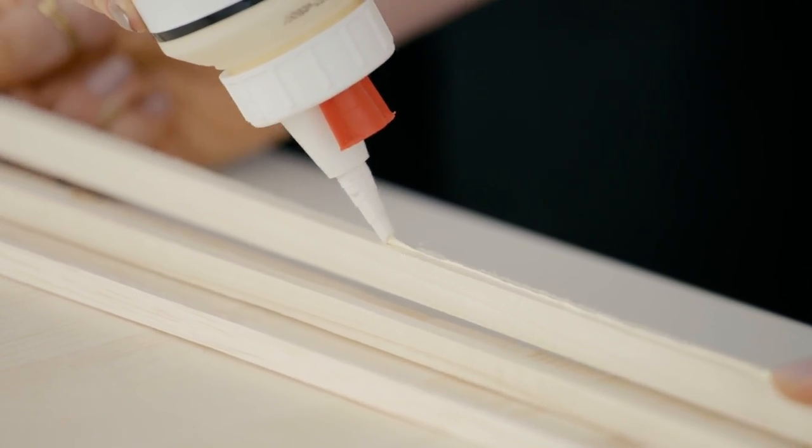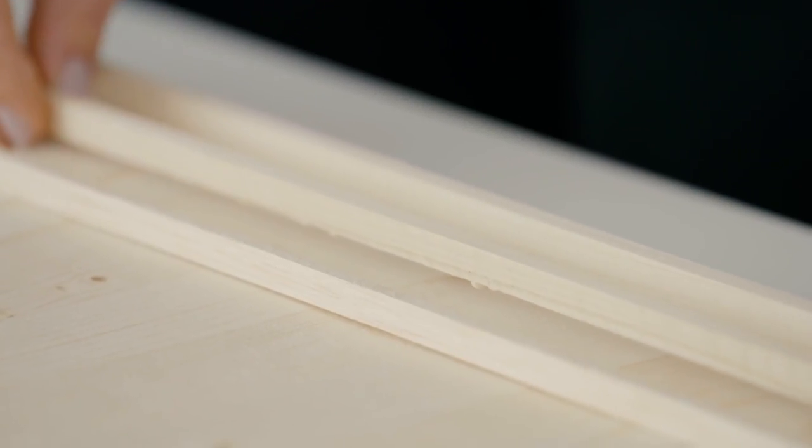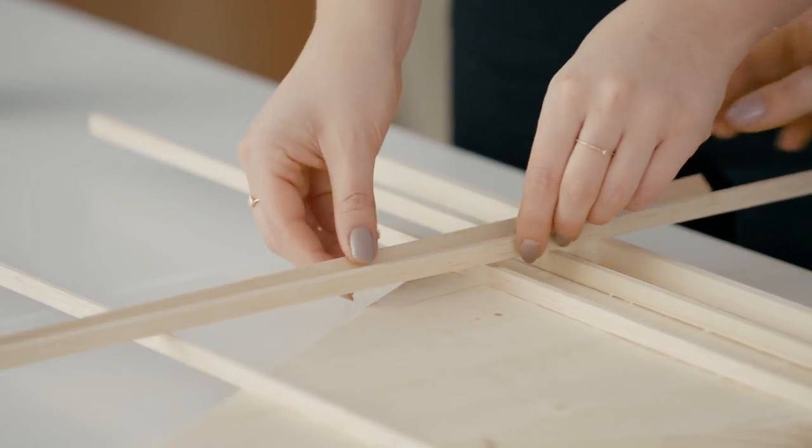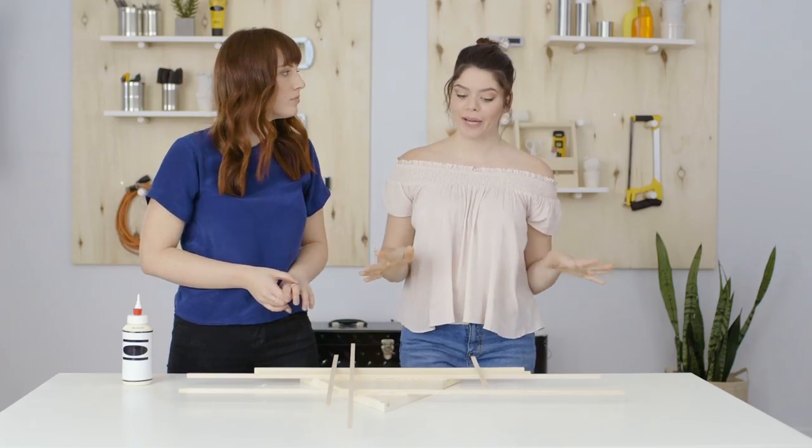To glue them down we're going to use wood glue. You only need the tiniest bit — it leaks up the sides very easily, you'll have a mess, and you don't need that much. This stuff is strong. Now you could totally paint this if you want, and if you do I would recommend using spray paint, but we love the natural wood look so we're going to leave it as is.